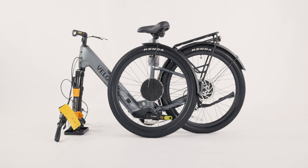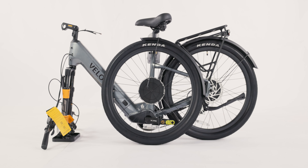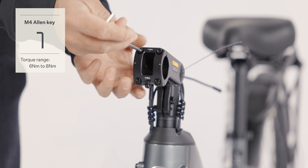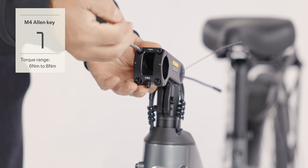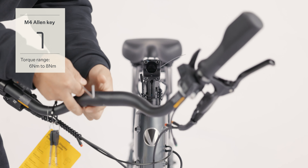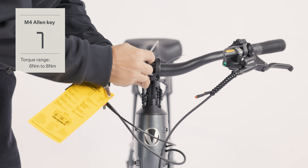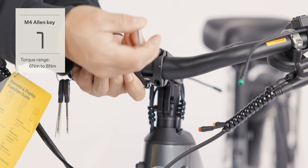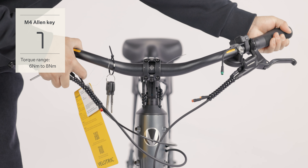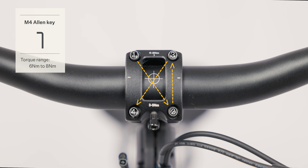Remove the packaging materials from the bike. Lower the kickstand and grab the M4 Allen key to install the handlebar. Adjust the handlebar and tighten the four screws in the order shown on the video with the M4 Allen key.